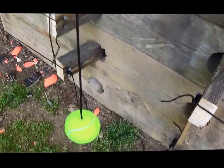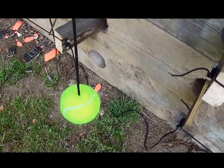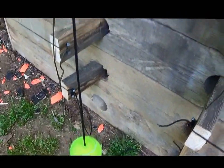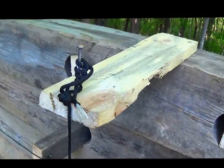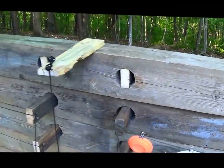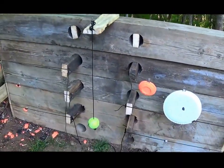Something I've never tried before — I've taken a tennis ball, put a cord through it, and I'll shoot at it with my .22 and see what happens. It hangs from a board that's attached to the top. The total price for this whole rig here is about $60.